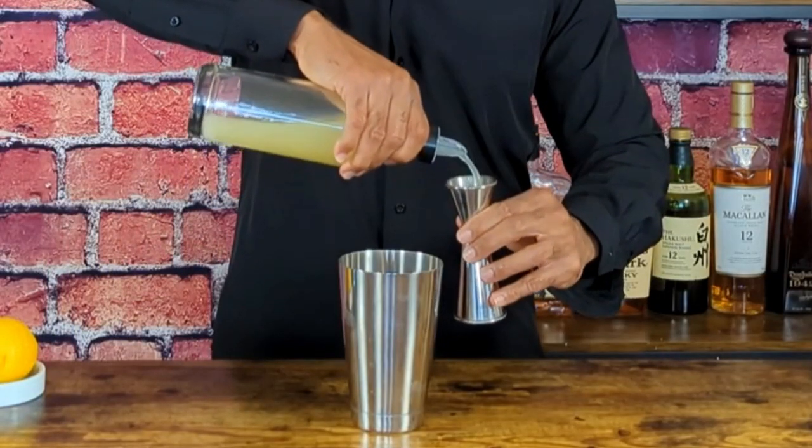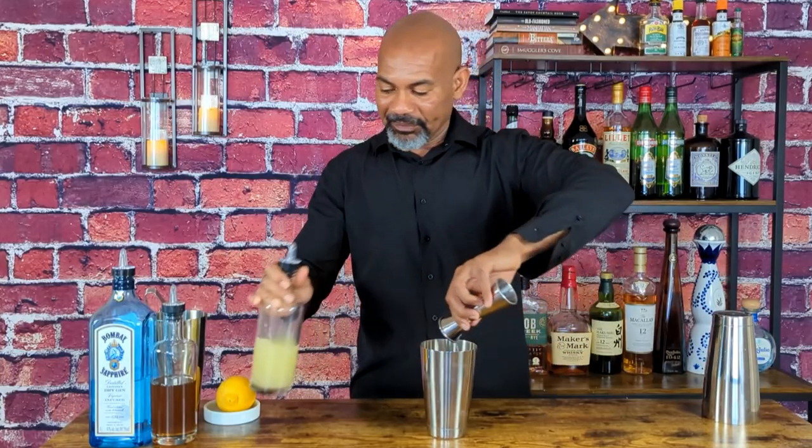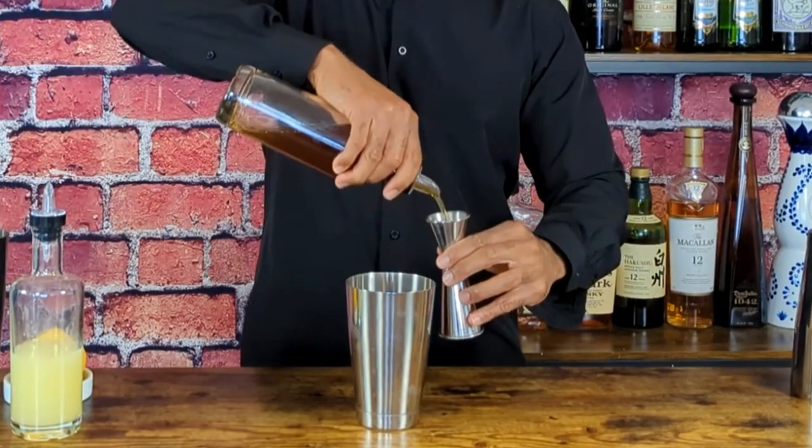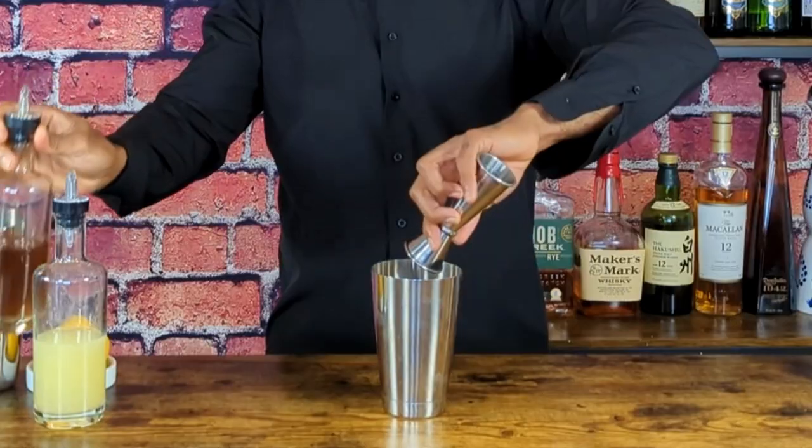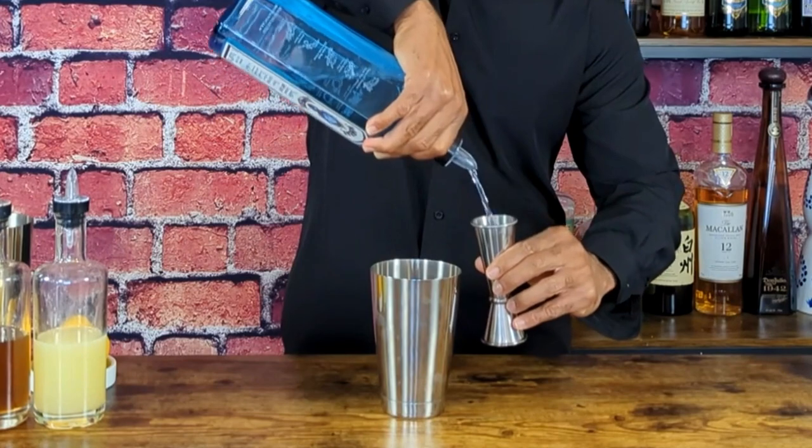We're going to start with three quarters of an ounce of lemon juice, then three quarters of an ounce of honey syrup, and two ounces of gin.